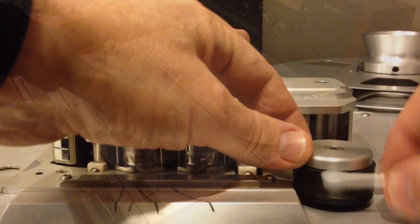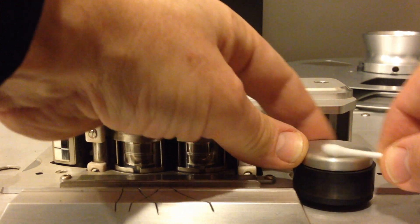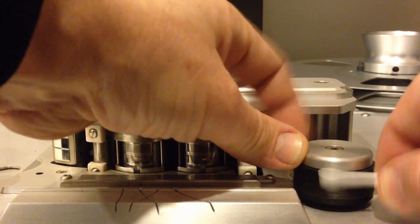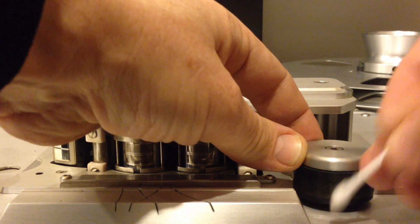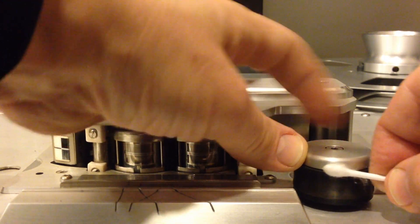After cleaning the tape path, clean the pinch roller. Do not use isopropyl alcohol to clean this as with repeated applications it will damage it. In this video I am using a detergent-based liquid from Technics, but I now use a copier and print roller cleaner which is much better. The brand I use is called PlattenCleaner and is readily available online for minimal cost.